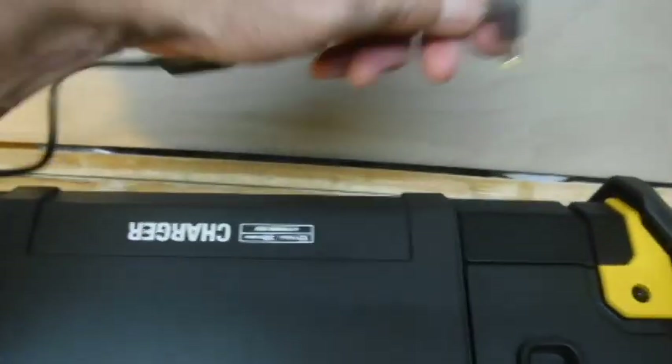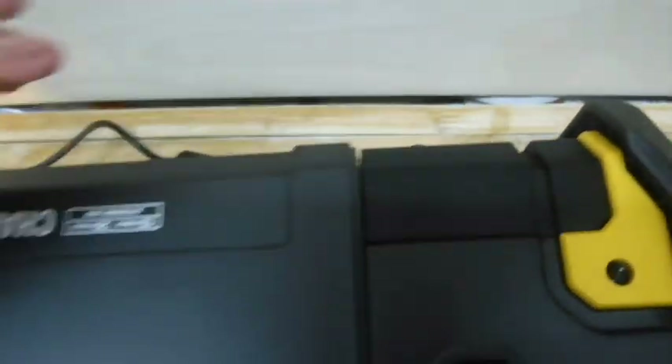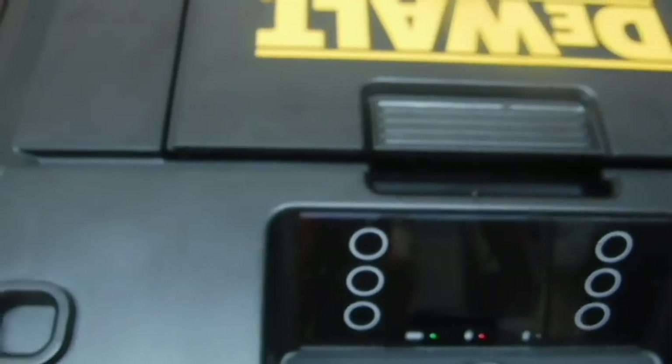If we turn the unit off and reconnect the AC adapter, you'll notice two indicators on the main display: a little red lamp next to the plug indicates we're on AC power, and a flashing green lamp next to the battery indicates the battery is currently charging. Very nice setup — very versatile, rugged, strong, and a very nice-sounding stereo system.